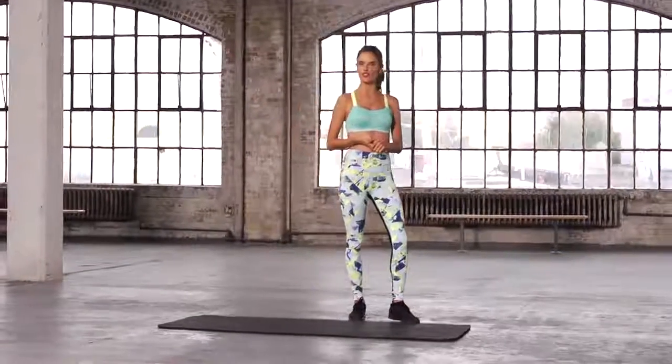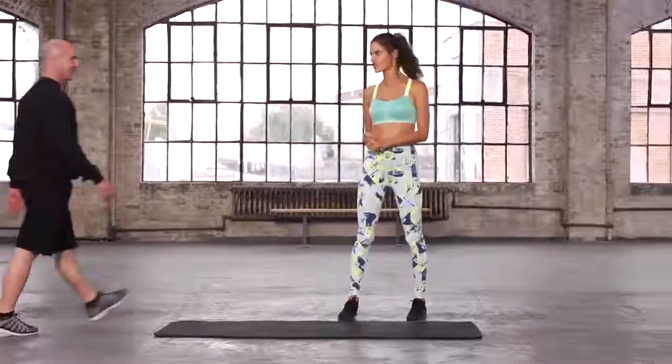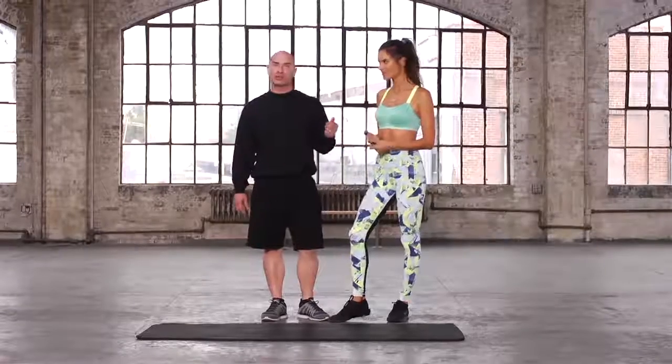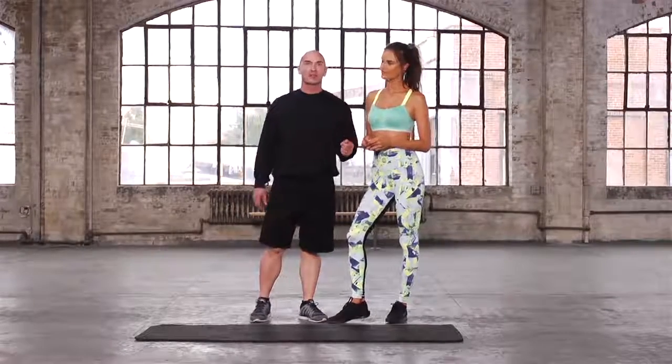Hi, I'm Alessandra. Today we're going to show you how to train like an angel. Here to take us through the workout is trainer Justin Gelben. Today Ali and I are going to go through a series of leg exercises that the Victoria's Secret Angels do to get in shape for the Victoria's Secret Fashion Show. Let's do it.